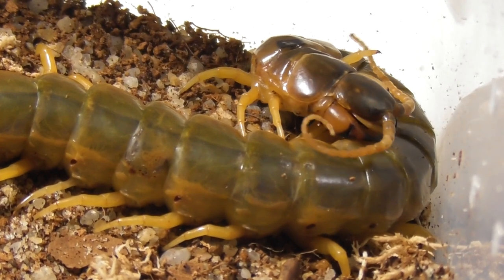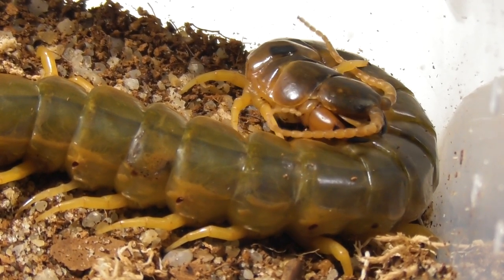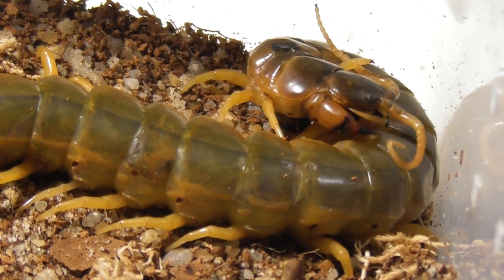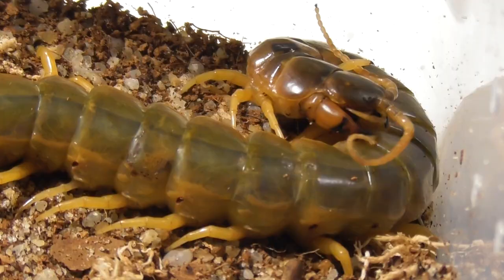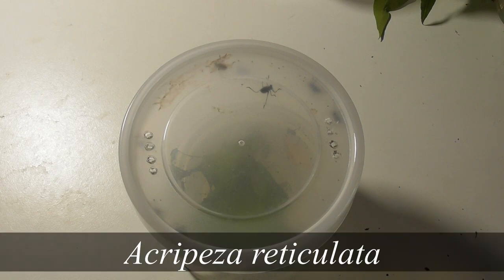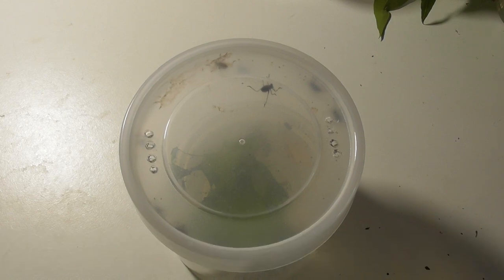Anyway, that is our centipede business done for this video. Now let's turn our attention to the baby katydids, and just like these centipedes, they are definitely in need of a new home. Well, the time has come, my friends. My katydid breeding project with Acropesa reticulata is being a tremendous success. And honestly, the rearing enclosure that I had prepared for the nymphs has very quickly become overcrowded. So they are definitely in need of an upgrade, and that is what this is going to be all about.